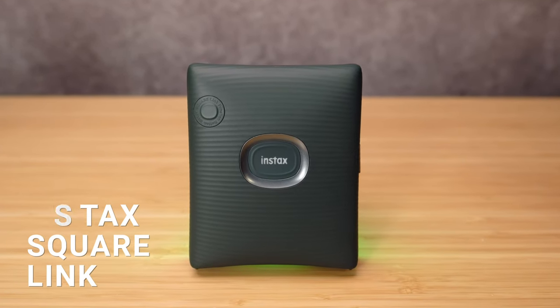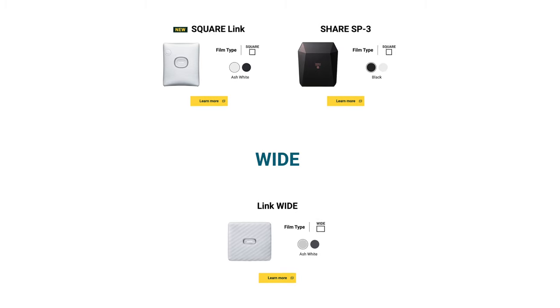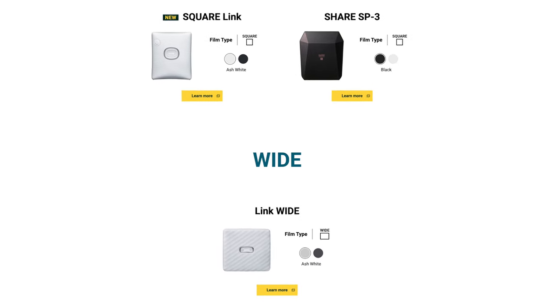They just released a brand new smartphone printer called the Instax Square Link, and they seem to be releasing new shape configurations with each of these printers. Now, unlike the Mini Link, the Instax Square Link is square. I love my job.